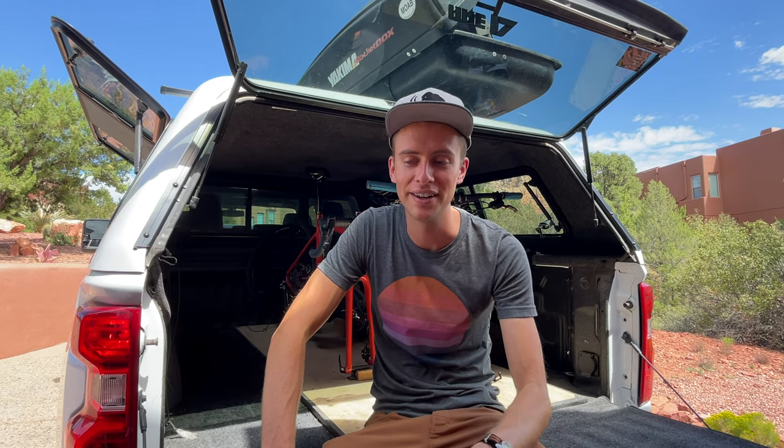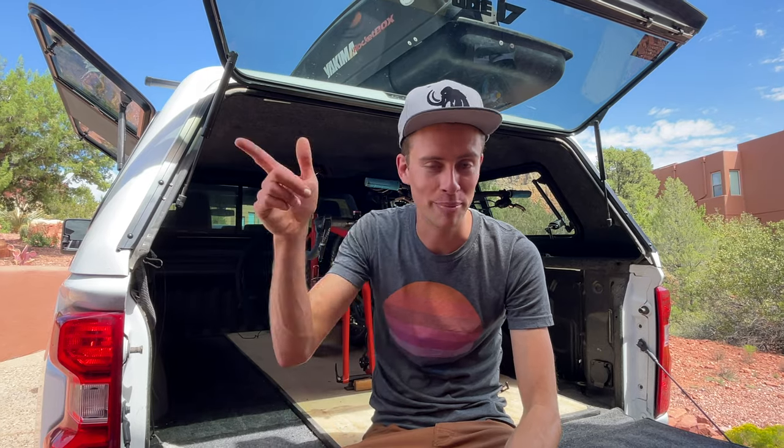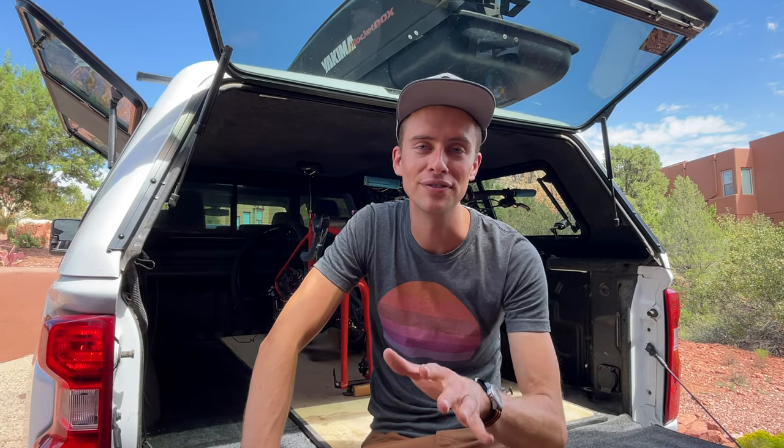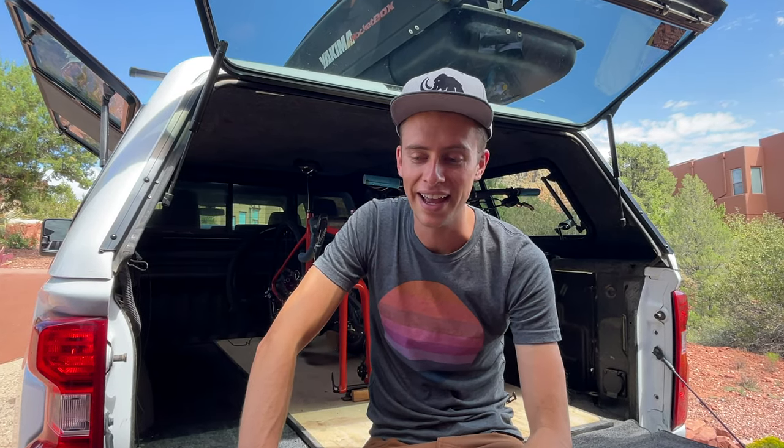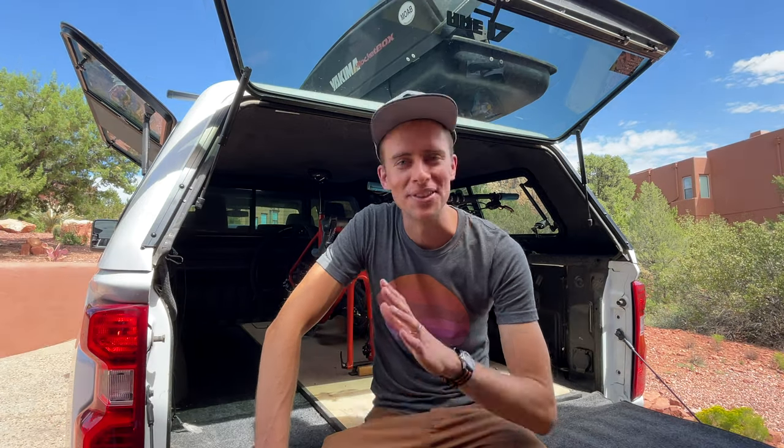Well, that's the tour. I really hope you found it helpful. If you did, make sure to hit that like button — that really helps us out. Hit subscribe and that little bell so you get notifications. We put a new video out every Saturday and we'd love to have you along for the journey. If you have any questions about our setup or tips for us, drop us a comment — we respond to every one of them. Thanks so much for joining us and we'll see you next time.